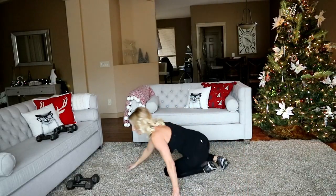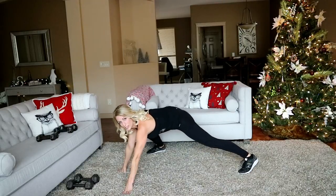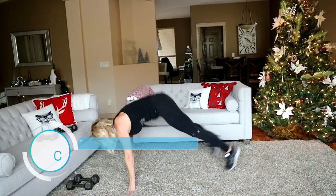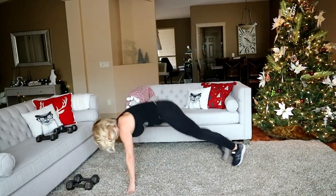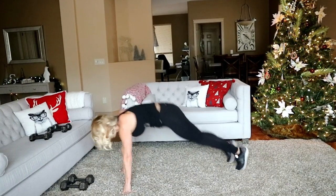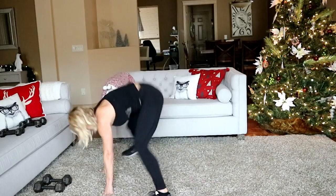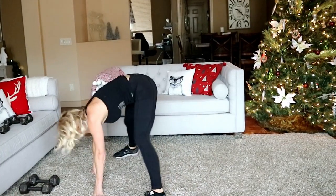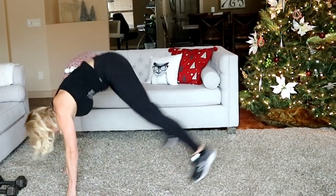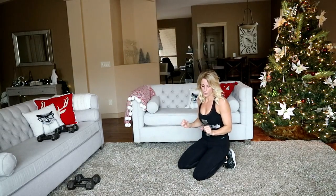Let's stay down here for some partial burpees — because those are always fun, and hard, and brutal. Modify by tapping your foot up to your hand, otherwise we're jumping. Here we go — jump forward, back into a plank. That was a long time and really hard!